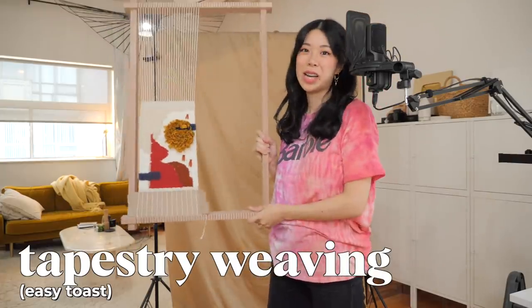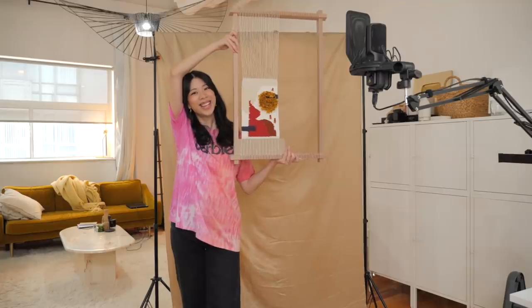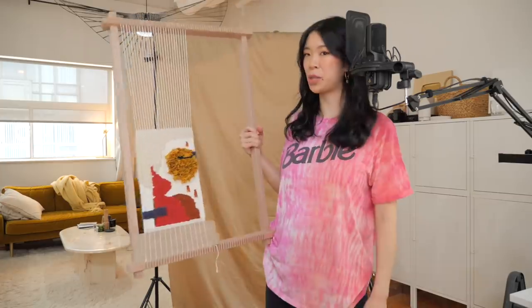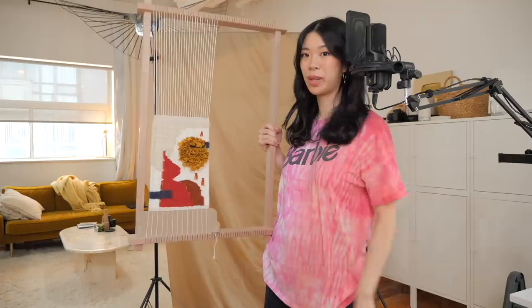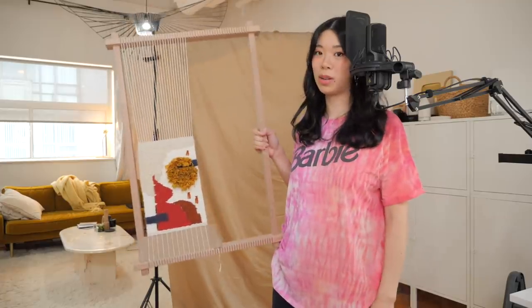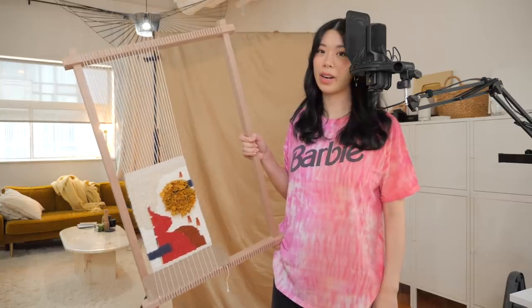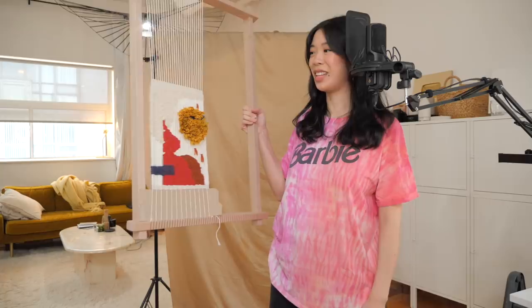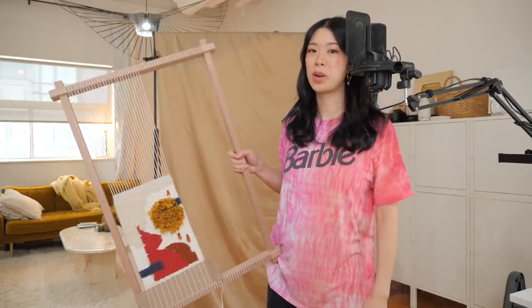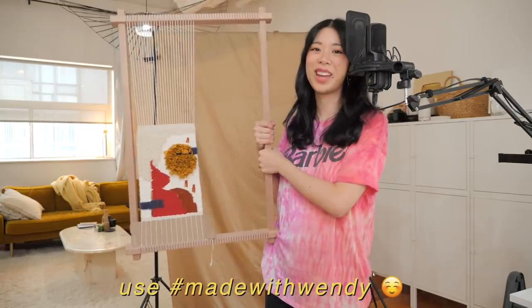The third easy project that I love this year is tapestry weaving. I think we've covered a lot of tapestry weaving content on my channel and it's still one of my favorite hobbies to just chill out. You can even use leftover fabric to add all sorts of interesting textures. This one I spent all of 2020 still attached to the loom, so hopefully I actually get around to hanging it up at some point — she's done, she just hasn't grown up and left the nest yet.